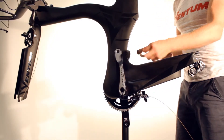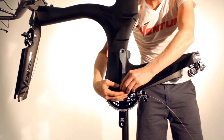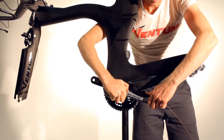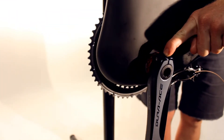Apply grease to the preload bolt and use the Shimano tool to install the preload bolt into the crank axle. Once the bolt has been tightened, push the plate at the end of the crank down to push the safety pin into the axle.